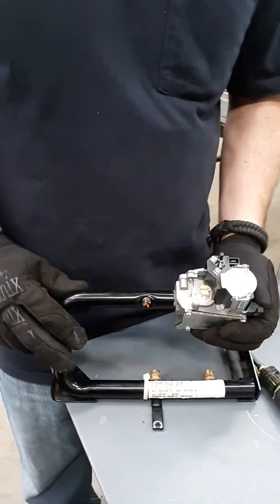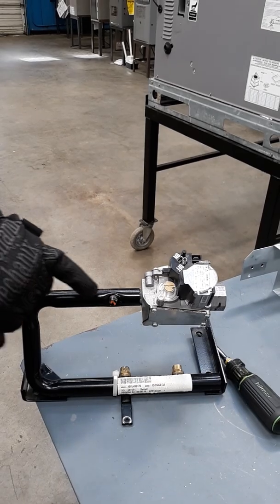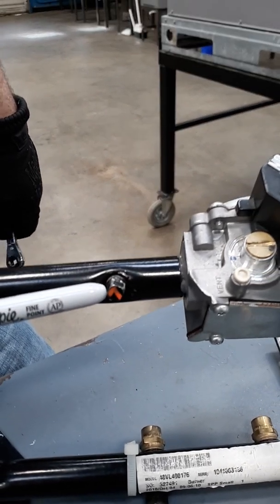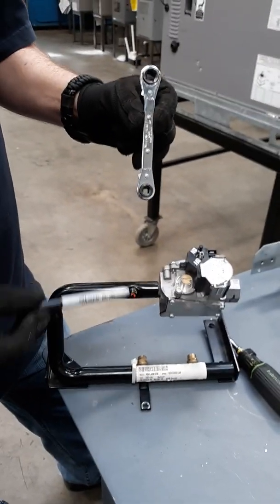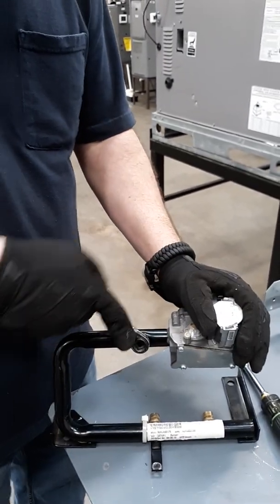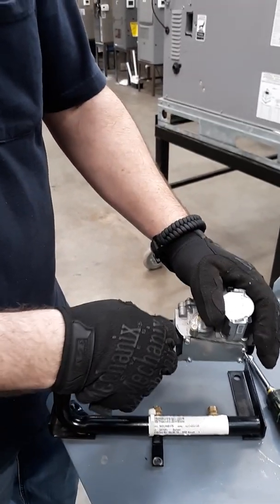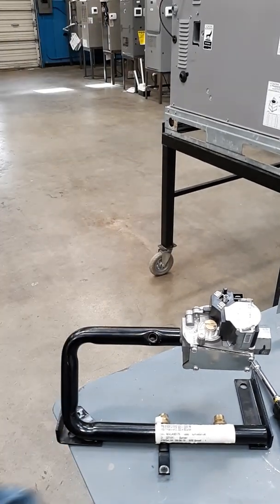Before I forget — on some package units you will actually have this little square-headed screw or plug. A lot of people don't know what that's for. But if you take your refrigeration wrench, you can take it off. This is for your actual gas pressure checks when it's fully assembled again. Take that plug out — don't lose it.